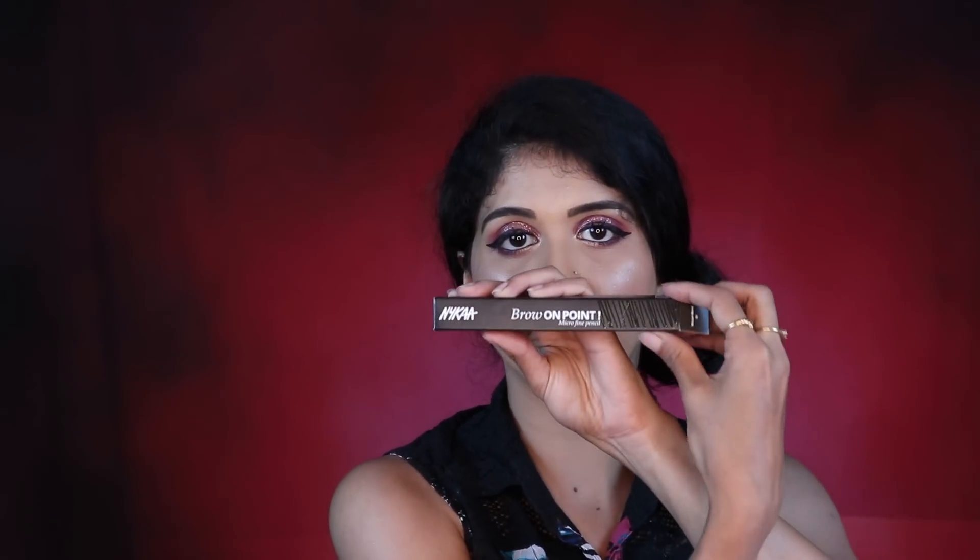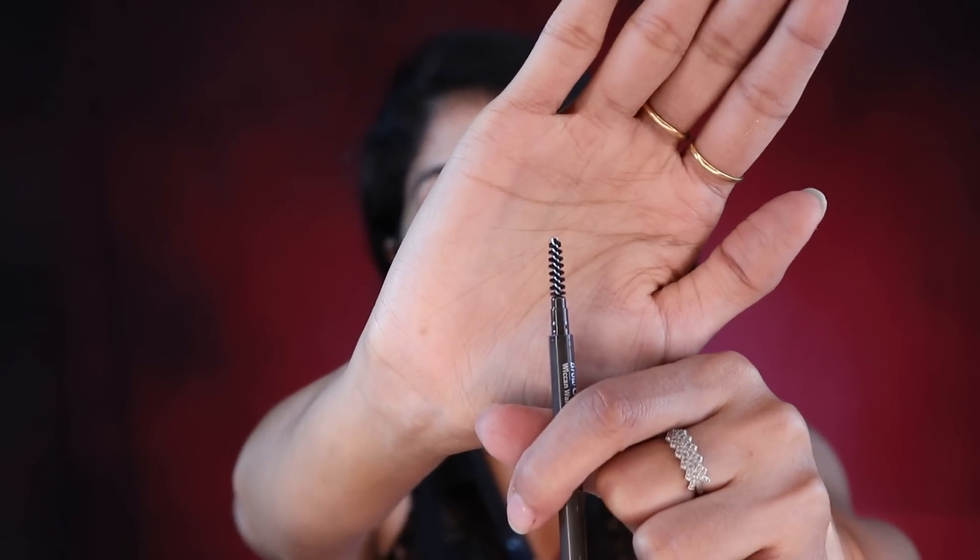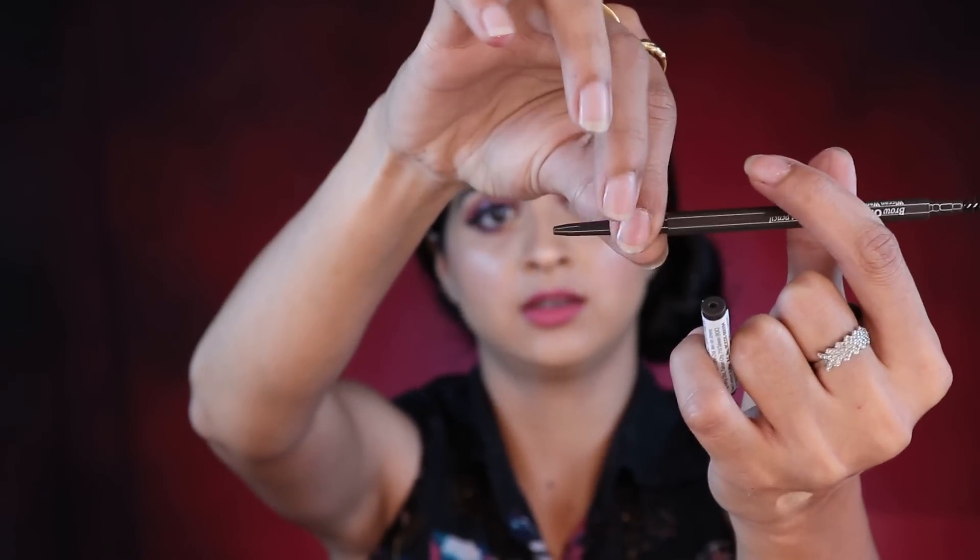The next product is the NYX Brow On The Point Micro Fine Pencil, which I've wanted to try for a long time as a drugstore alternative — we can't always use Goof Proof. This is in shade 1 (Taupe) and also has a spoolie on one side and a retractable pencil on the other.